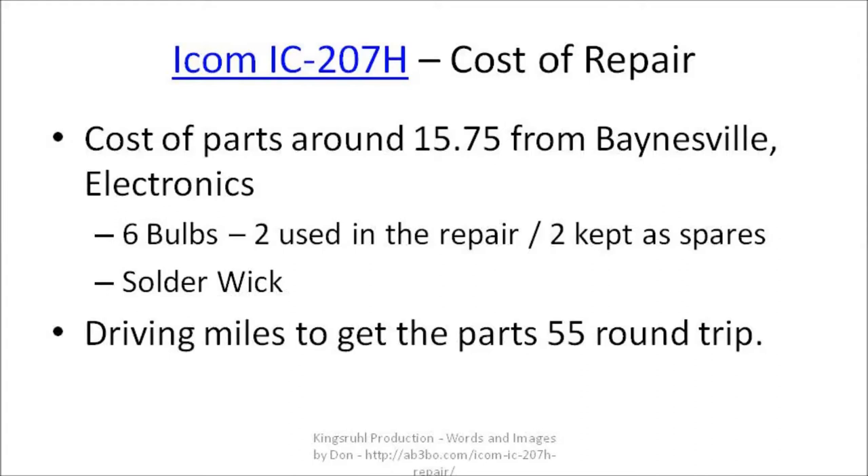Here are some of the costs involved in the repair. The parts were $15.75 from Bainesville Electronics — that includes the six bulbs, two of which were used in the repair and four kept as spares, plus the solder wick. It took about 55 miles round trip to get the parts. It took about an hour of prep work — figuring out the bulb sizes and doing research — a couple of hours to go get the parts, and only about a couple of hours to do the repair itself.